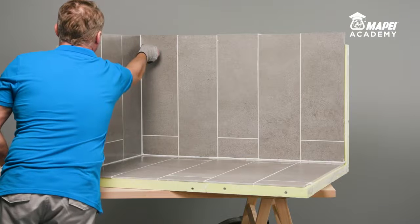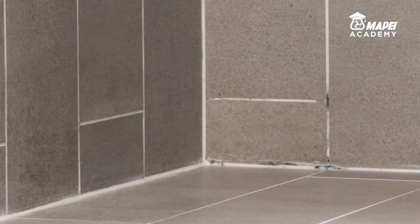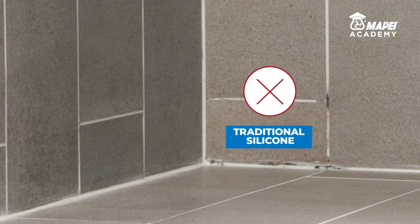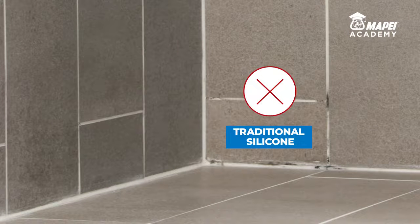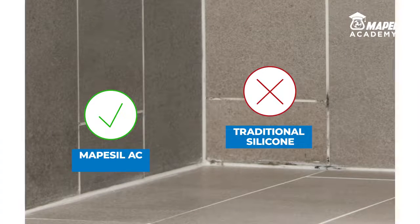and another part with traditional mold resistant sealant, which probably only contains a small amount of biocide, initially there will be no difference. However, after a few months of use, if the correct care is not taken, the behavior of the two sealants becomes more noticeable. Traditional mold resistant sealant is contaminated by fungal spores and mold, whereas Mape Seal AC with BioBlock technology has no particular surface contamination.